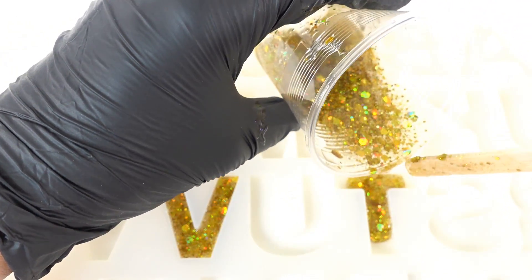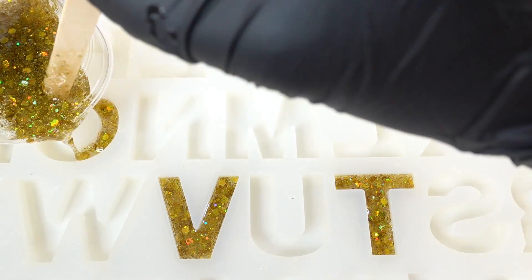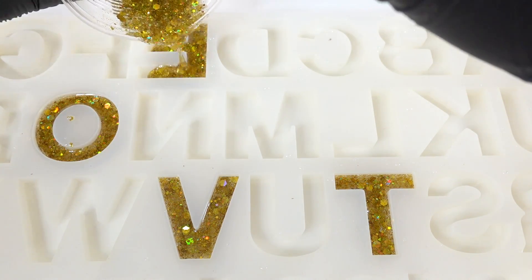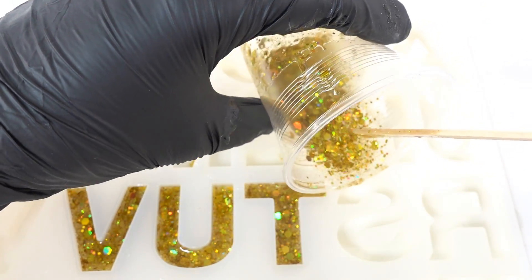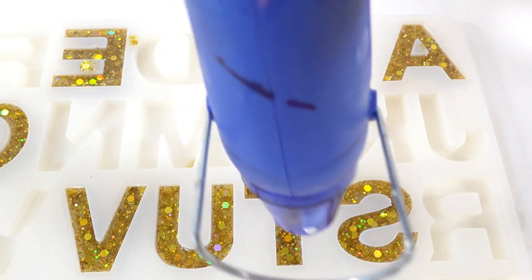I'm not going to fill the mold all the way up because we're saving space for a second layer. We'll fill out V, O, T, and E for VOTE. It looks like I have some extra resin left over, so let's go ahead and fill in USA as well.